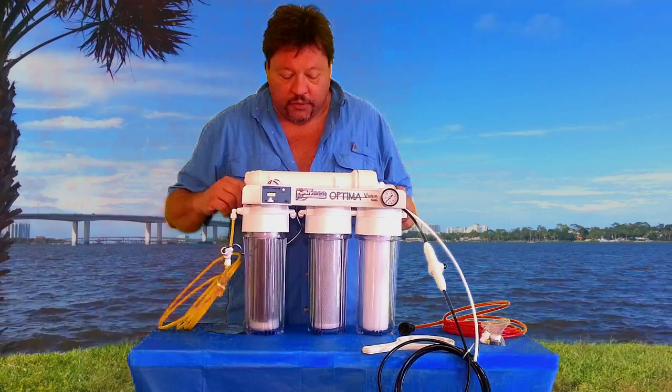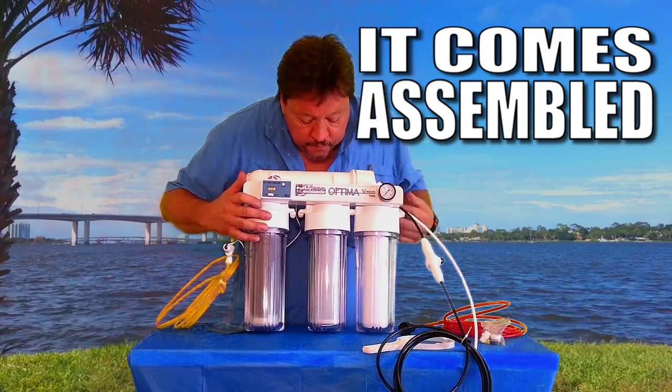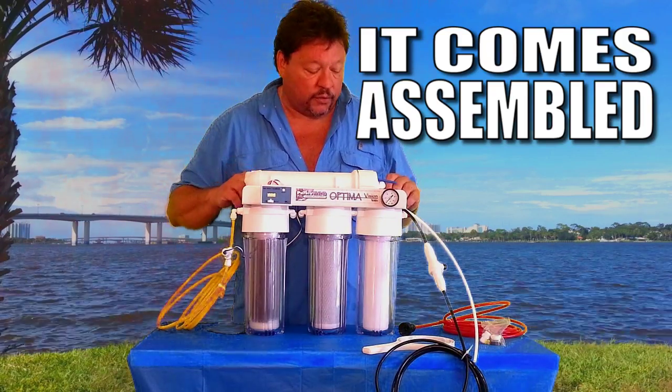This system is what you'll get when you get it in the box and receive it at home. It's going to look exactly like this. We connect all the housings together and this is what you'll have. Pull it out of the bubble wrap and this is the way it looks.